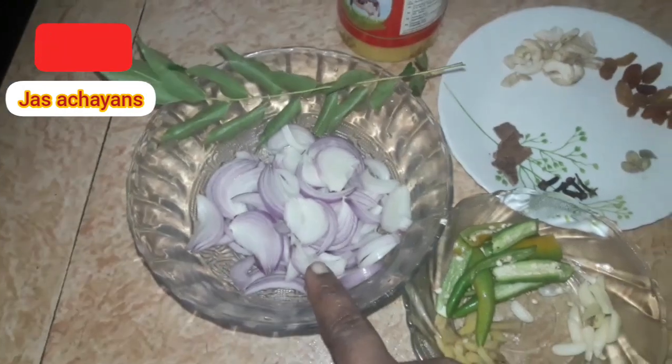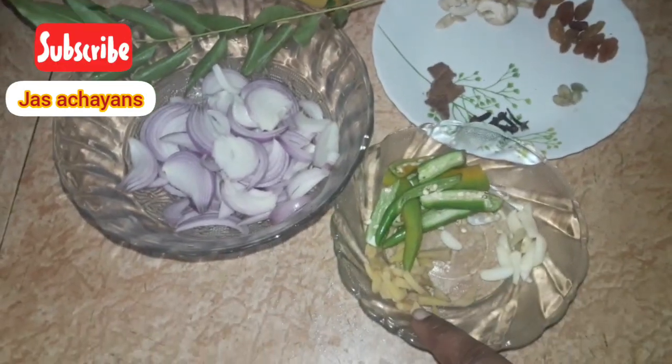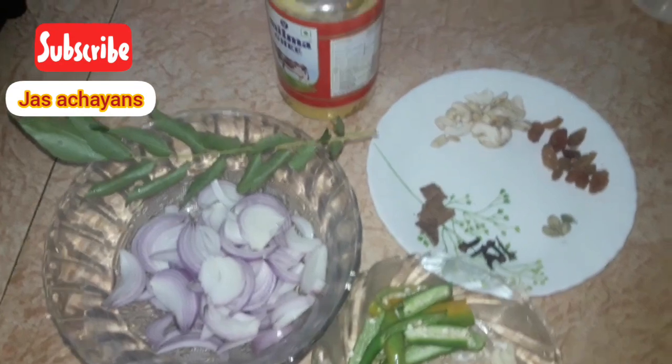I'm going to cook two cubes. I will mix it all up with the leaves and add some chicken. I will mix it well.